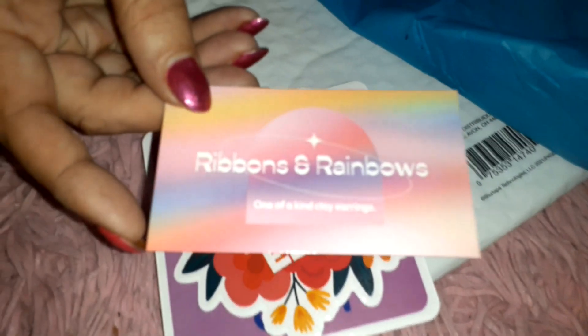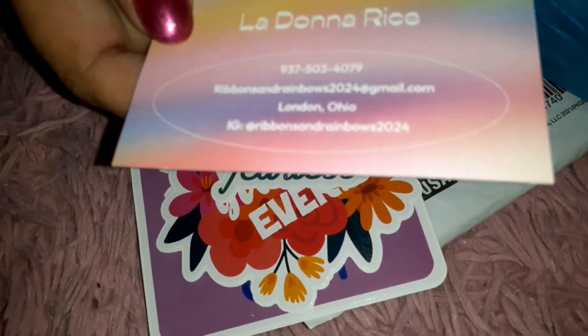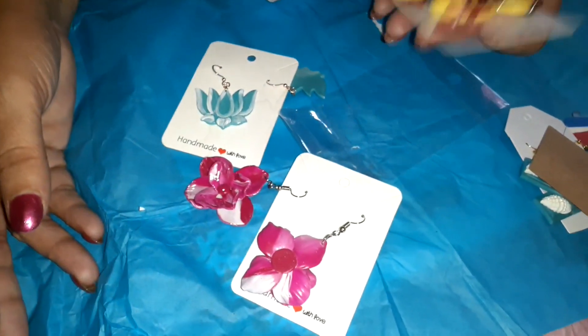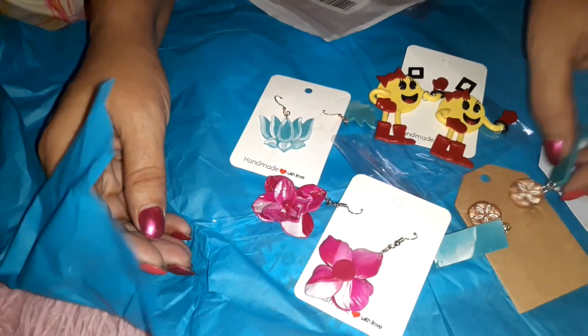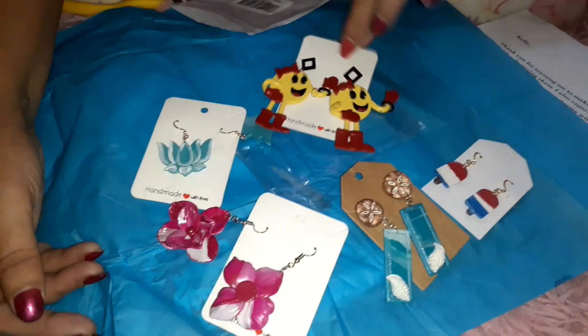Don't forget to go check her business out on Instagram — Ribbons and Rainbows. One of a kind clay earrings — so they're not epoxy, they're clay! I'll make sure I have all her links and contact information in the description box below. She does a great job, I love them. I've got a wide variety of colors, and for those who don't know, I love Pac-Man and Ms. Pac-Man — it's one of two games our gaming son refuses to play me on. That is what she sent, and the rest were the little gifts she included. Thank you, Donna!